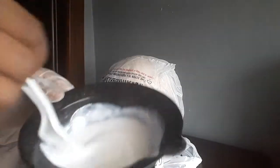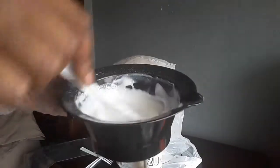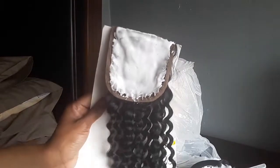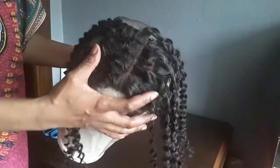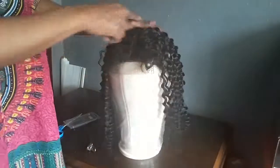I'm going to put the closure down and bleach the knots, even though they're not bleached all the way because it took forever. It took like an hour for it to even start bleaching some, but whatever. I'm going to sew it down and I'll be back.